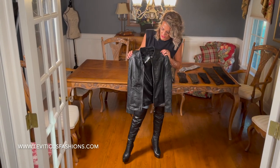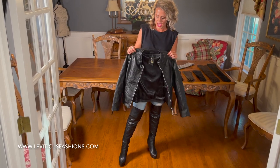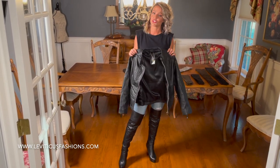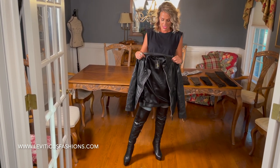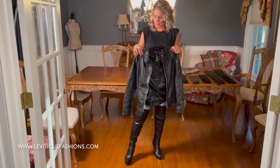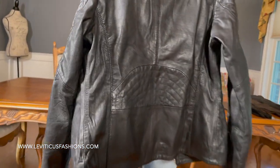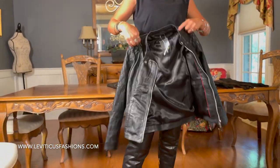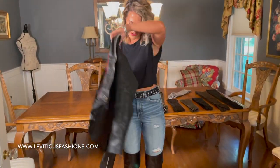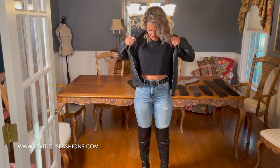Hi guys, I'm here with a prototype moto jacket that we were sent, and I'm just gonna try it on and give you a little review about how much I like it. It is leather and it does have some detailing on the arms and also in the back, which you can see when I try it on.